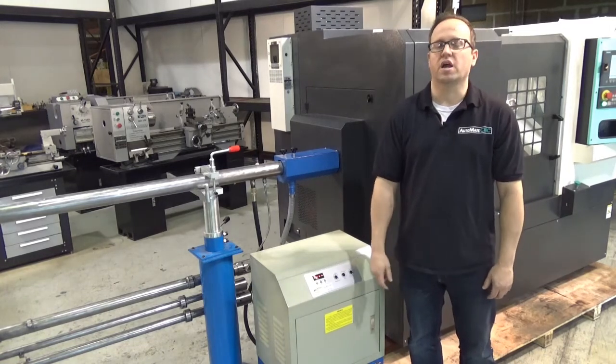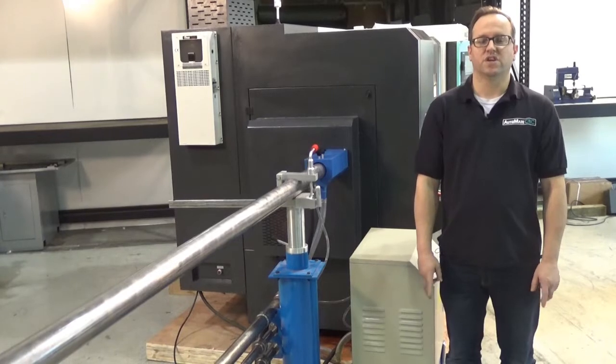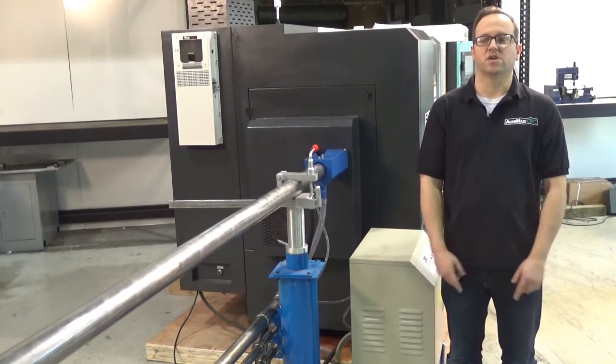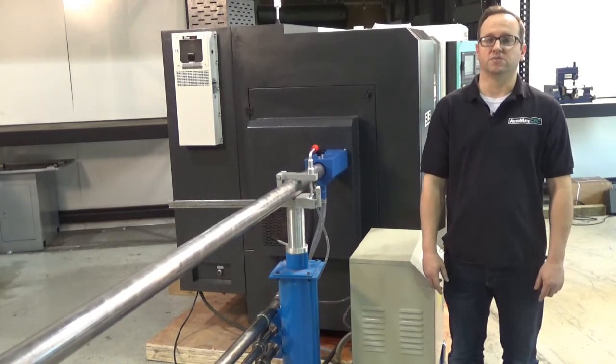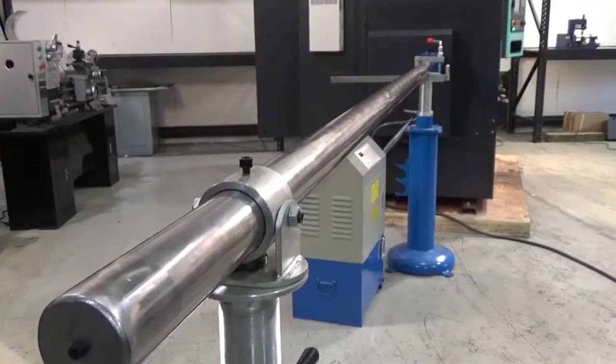In today's video we're going to take a look at the Automate CNC single bar feeder. This video is really going to be two parts — we're going to take a look at the bar feeder in action as well as installation of the bar feeder itself. This bar feeder is capable of pushing an inch and a half diameter bar nine feet long.